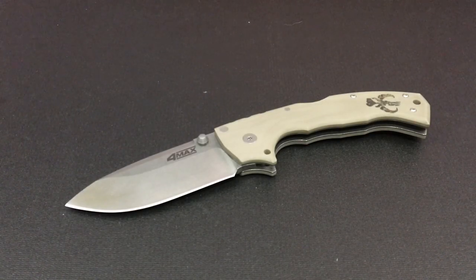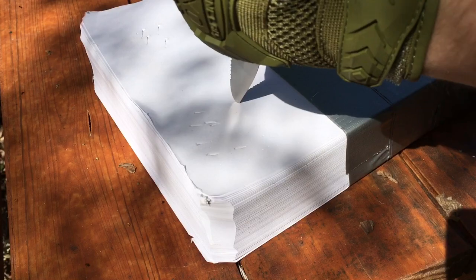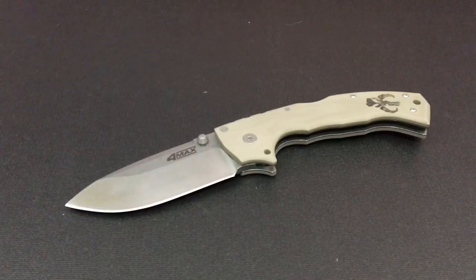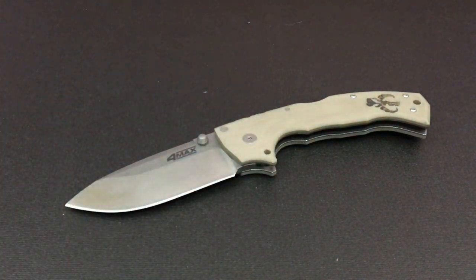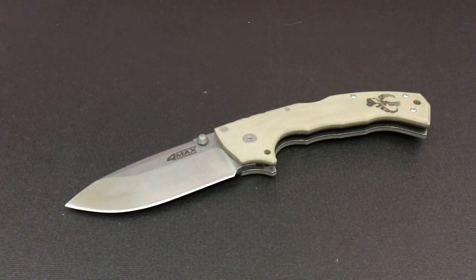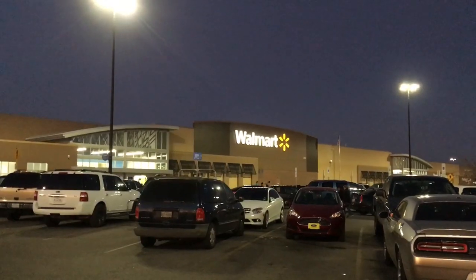Welcome back everybody and thank you for sticking with me. Like I said today we're going to be pitting a $1 knife against a $600 folder. And there was only one place on the planet that I could think of going to find such a cheap knife — Walmart!